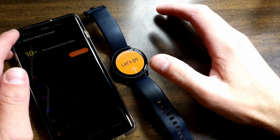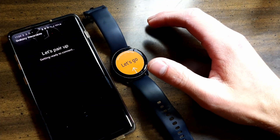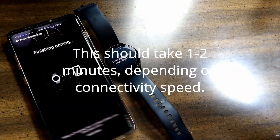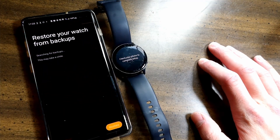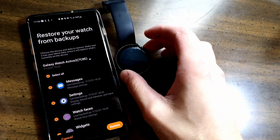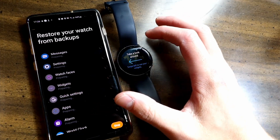Make sure you have the Galaxy Wearable app opened on your phone. Click 'New Device' in the top left corner and swipe up. It should start here — finish pairing. You'll get a pop-up like this; tap 'Agree' and select which permissions you would like. Check for backups — it is going to bring up the backups I made earlier. Restore your watch from backups and tap 'Restore' down here.